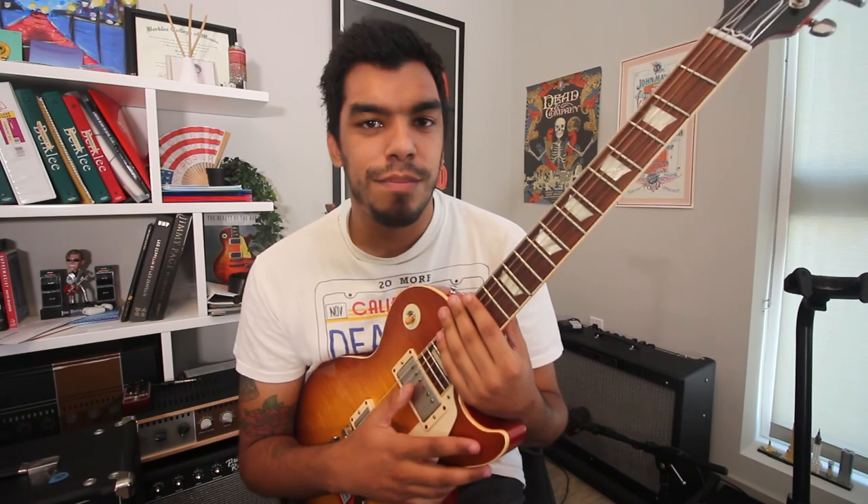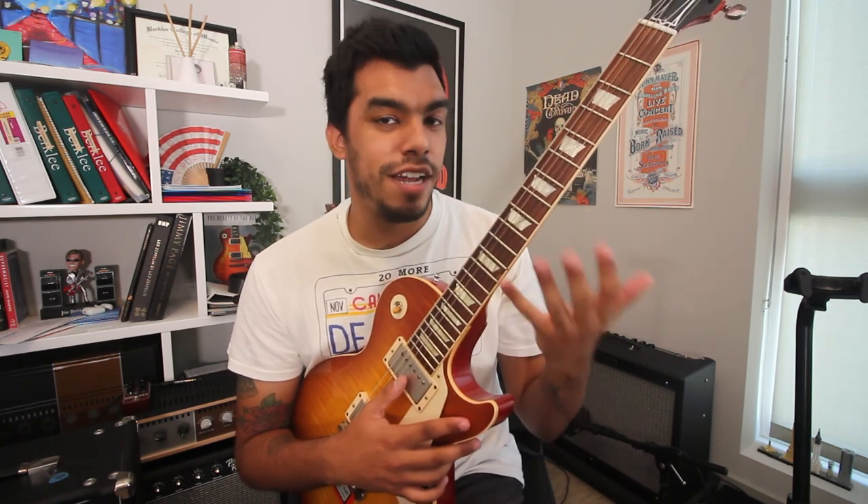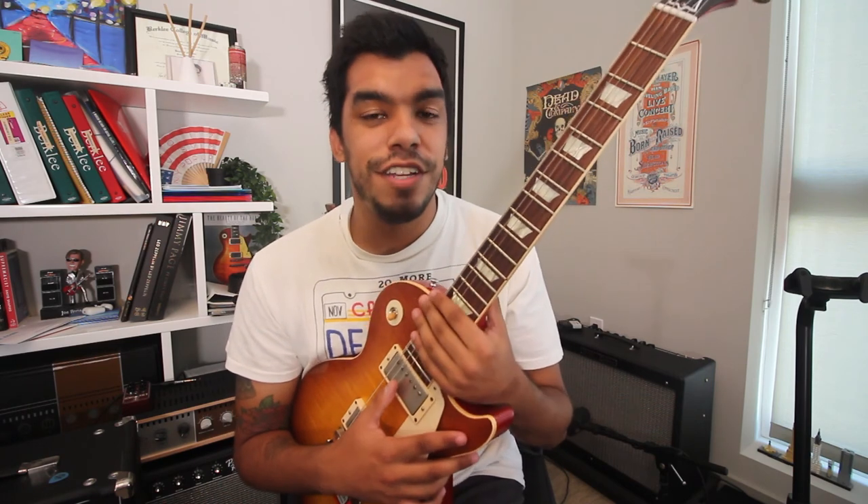Alright guys, that's today's video on breaking out of the classic pentatonic box in three different ways. I hope it helped you connect the dots on all the five shapes, because I know when I first learned how to connect the dots it really helped me. So hopefully it helps you as well. If you enjoyed the video, press like, comment, and subscribe, and I'll see you guys next time.